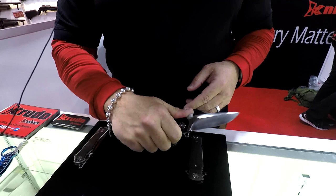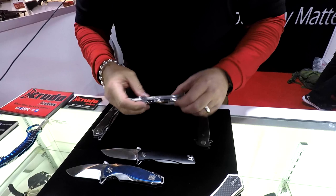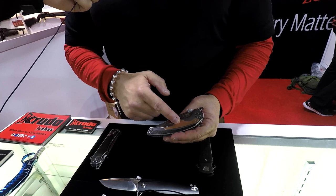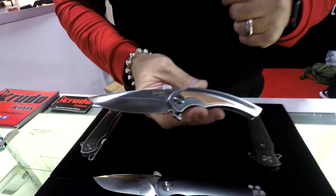This is called Exceed. This is something new, and this is where I come in and say functionality meets pocket art. Because you have something that's appealing — you have copper, carbon fiber, front hollow grind, which is different. The same thing in the Revolut — front hollow grind. I'm the only one coming up with this at this moment.